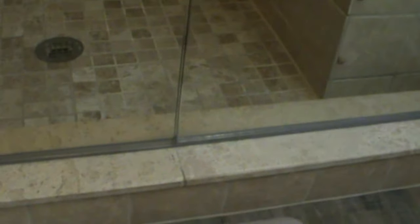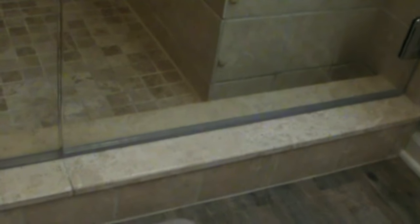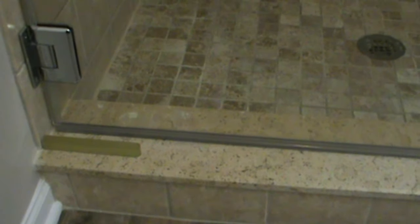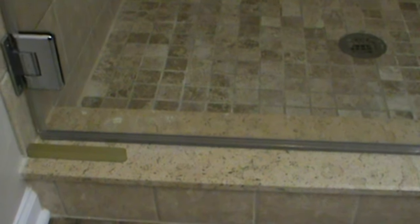This one's been an ongoing problem. We've tried various sweeps — you can see that little plastic sweep along the bottom. Nothing works, especially because on the left side of this curb, the people who put this shower in slanted it downhill quite a bit. I think it's maybe a quarter inch or three-eighths off over the span of this curb.